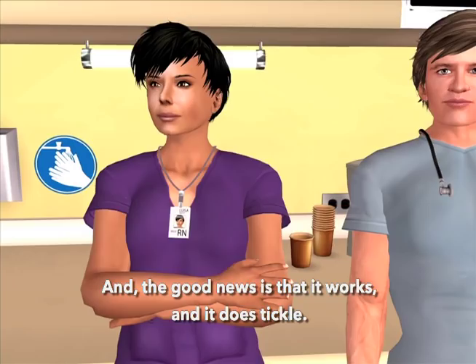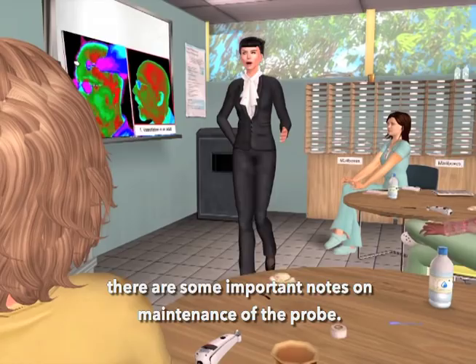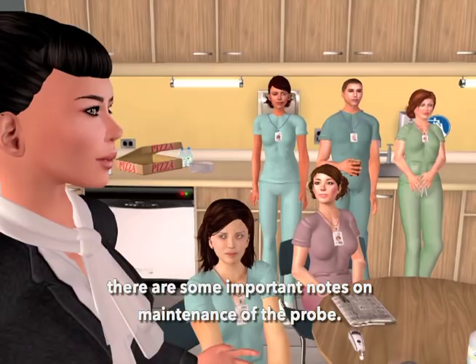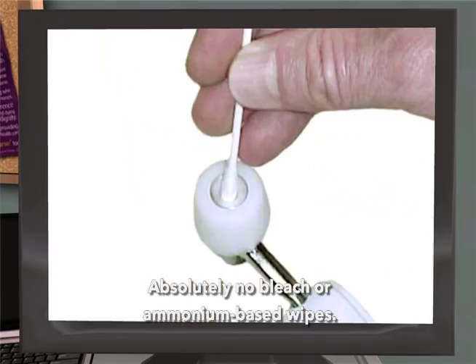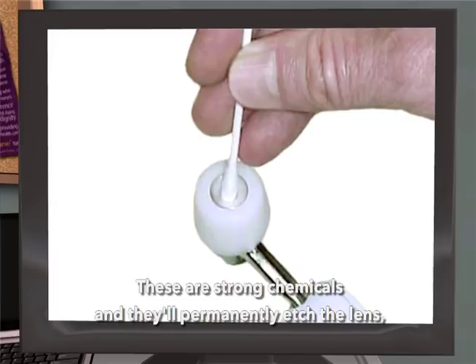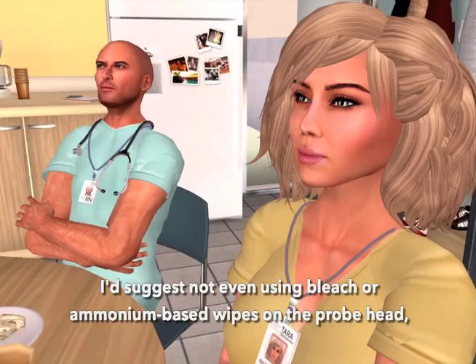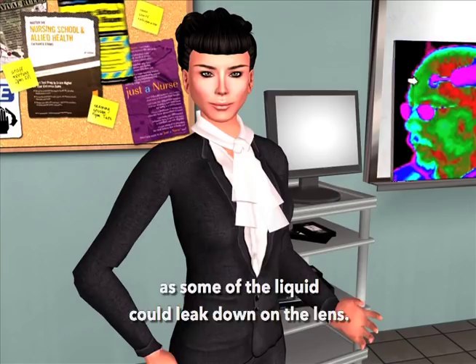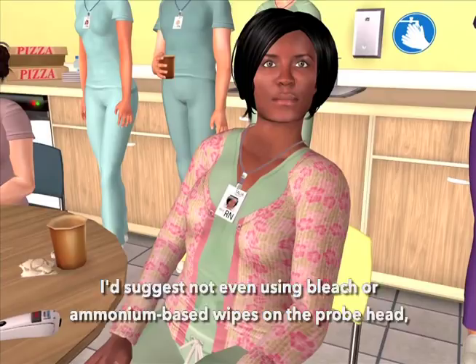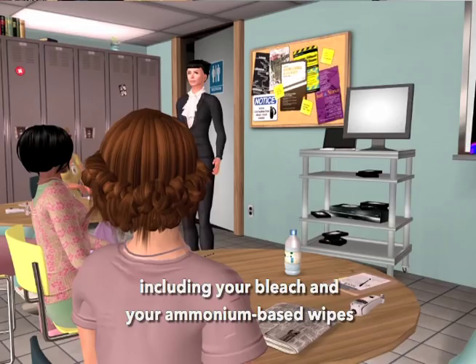Adults, I'll warn you, aren't wild about a tickle temp. As we conclude, there are some important notes on maintenance of the probe. You shouldn't use anything other than alcohol on the lens — absolutely no bleach or ammonium-based wipes. These are strong chemicals and they'll permanently etch the lens, resulting in low readings. The casing can be cleaned with any hospital-approved disinfectant, including bleach and ammonium-based wipes, but only use alcohol on the lens.